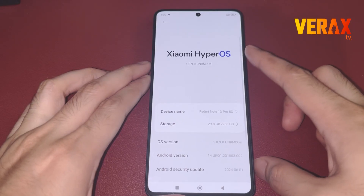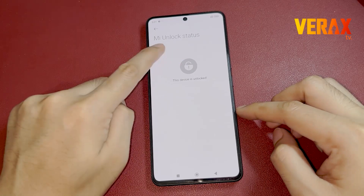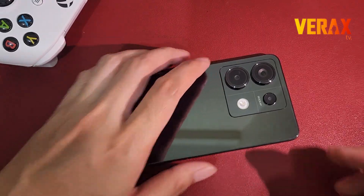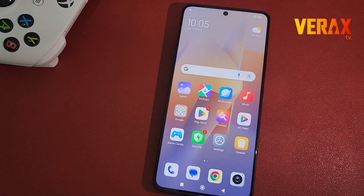Before you proceed with the custom ROM installation, make sure you have an unlocked bootloader and a pre-installed custom recovery, like Orange Fox Recovery. If you don't have these, you can check our separate tutorial for the bootloader unlocking and installation of custom recovery.